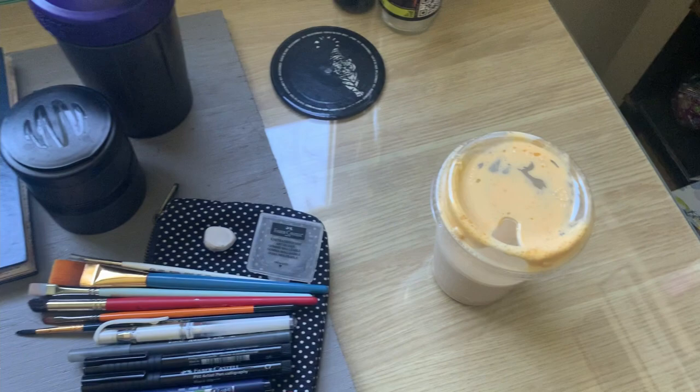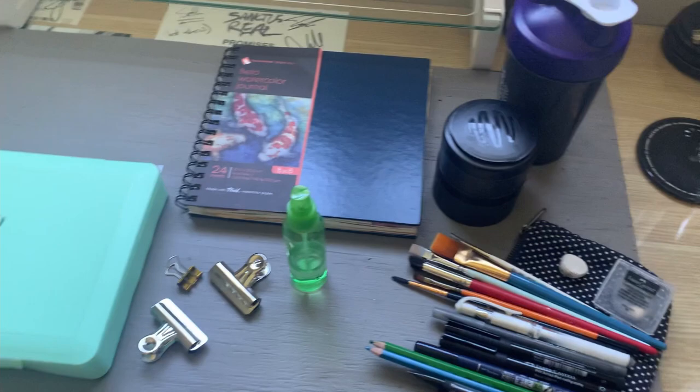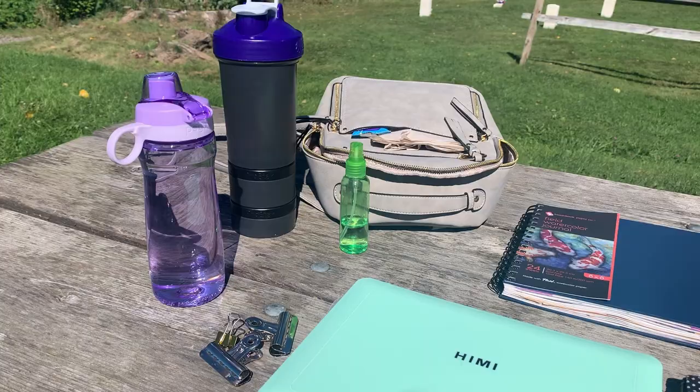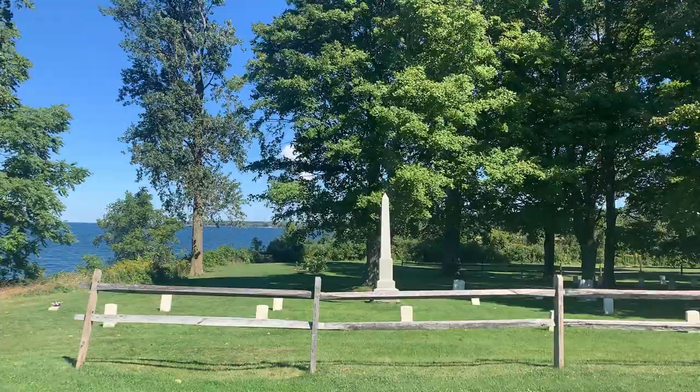So with that I will catch you guys outside for this plein air painting video. Unfortunately because of the wind I wasn't able to take any voiceover at location — it was so windy and the water was making a lot of noise — so I didn't think it would be the best audio experience for you. I just wanted to give you a quick overview of what my workstation looked like and the scene that I'm going to be painting, which is in front of me.